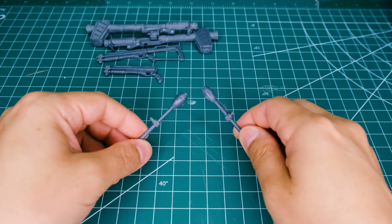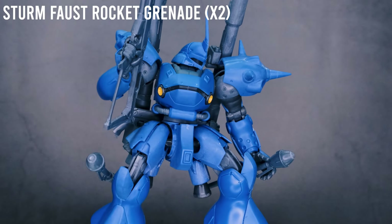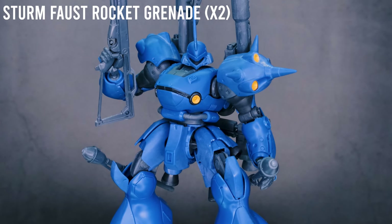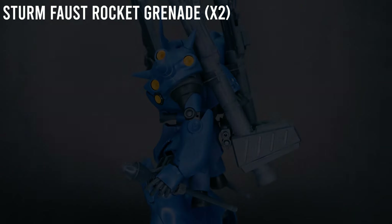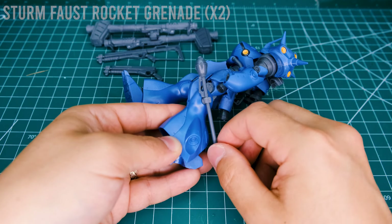You also get two Sturmfaust grenades. If you're familiar with the lore, these are fired from the hip, and there's a little trigger thing here. They have a little peg and a mounting bracket that you can put them on, and those just clip into the side of the leg like so — there's a little hole and you just plug that right in, then position it however you like.